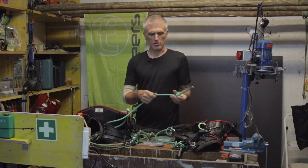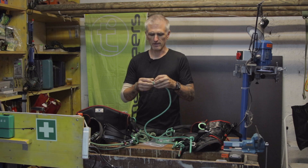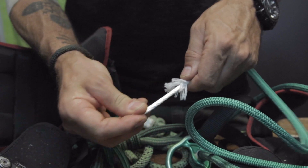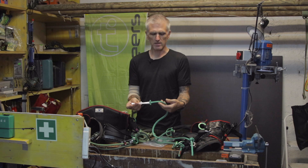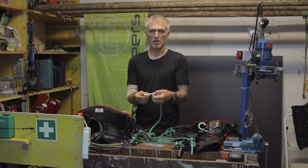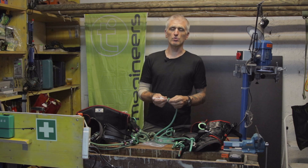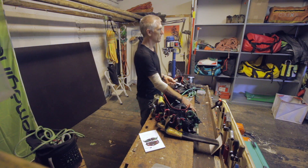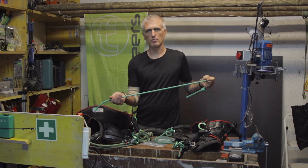The bridge itself is constructed of a polyester cover that is braided over an intermediate cover and a Dyneema core. The load-bearing part is the Dyneema core. You can think of the polyester cover as a wear sleeve, really — just to protect the inside from wear and tear and general damage. Dyneema is really good for strength and also good on abrasion. It's not good for heat, but as we're not expecting any heat to be generated on the rope bridge, this seems an obvious choice of material.